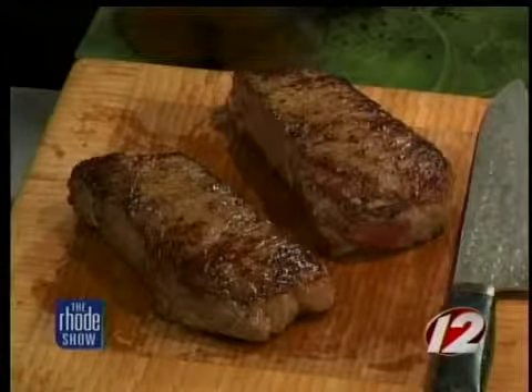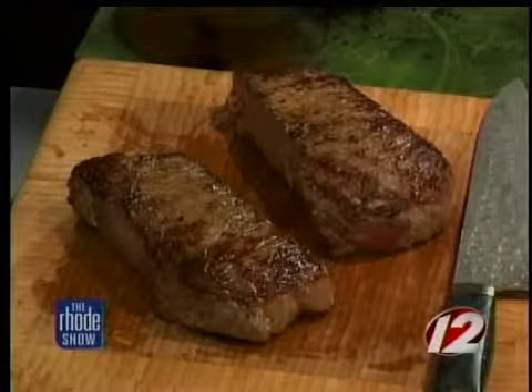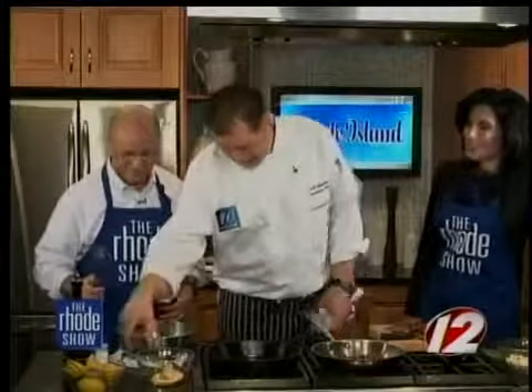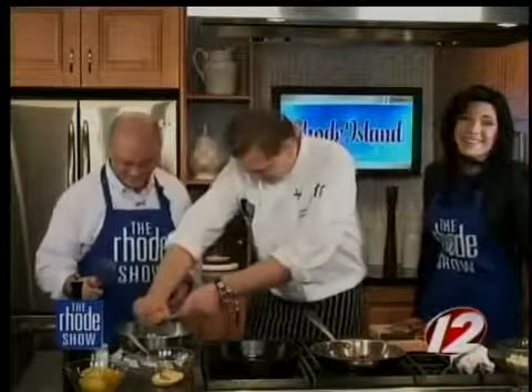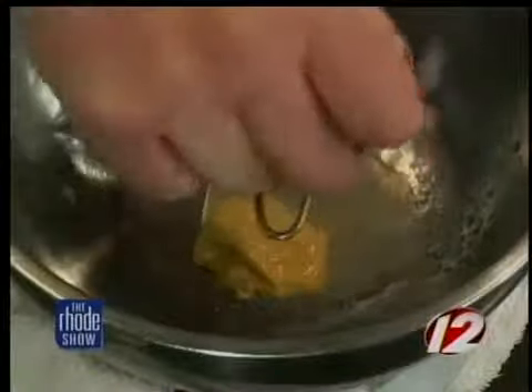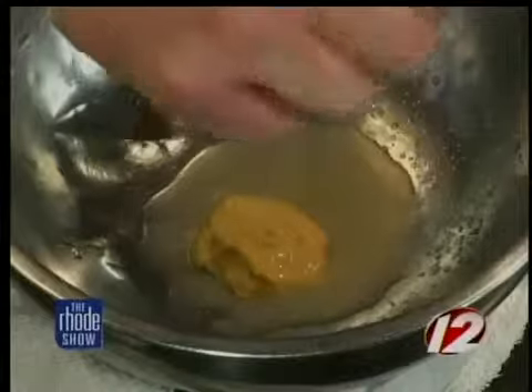Now we're going to make a quick vinaigrette. We're just going to take a little bit of Dijon mustard — I love Dijon mustard by the way. We should welcome Mary to the kitchen; she's not a cook. Now we're going to take a little bit of lemon juice — just squeeze in here. Just basically half a lemon. That should be good right there.